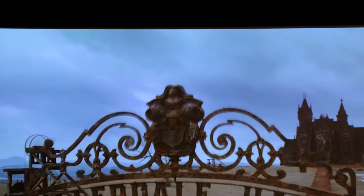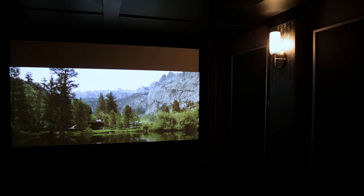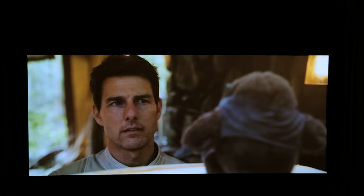The native aspect ratio is 16 by 9 and the mask comes down to form any other aspect ratio you need with the appropriate lens shift in the projector. This saves up to 30% over two-way masking systems, which is really pretty cool.